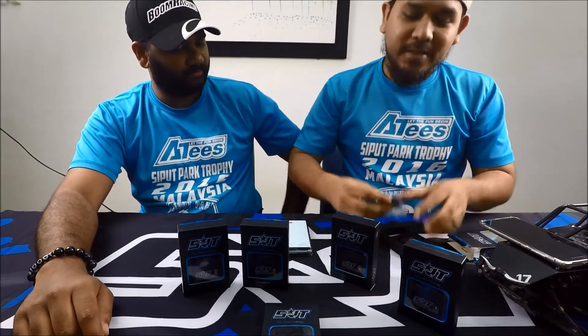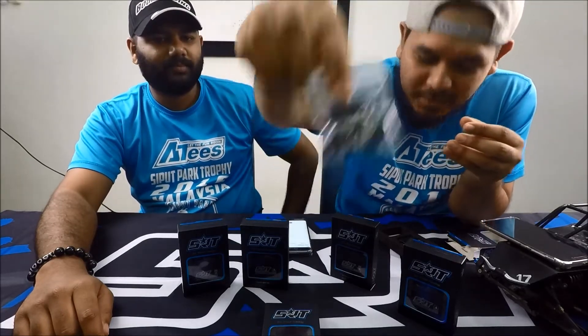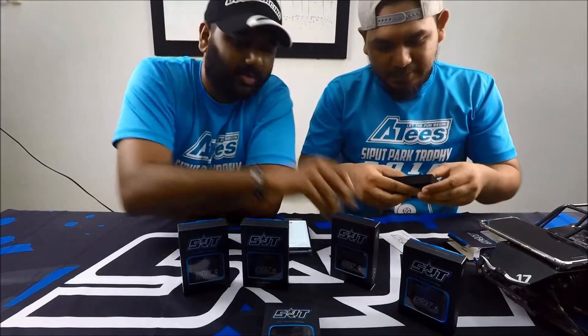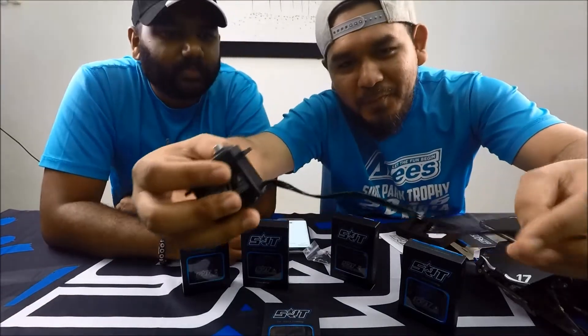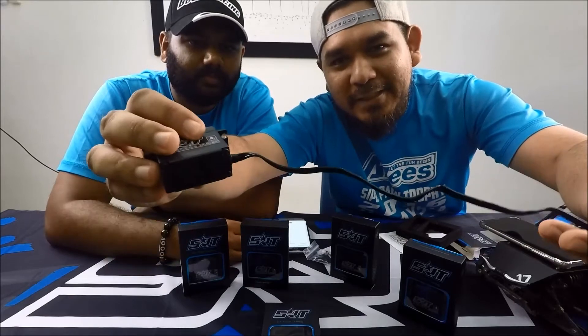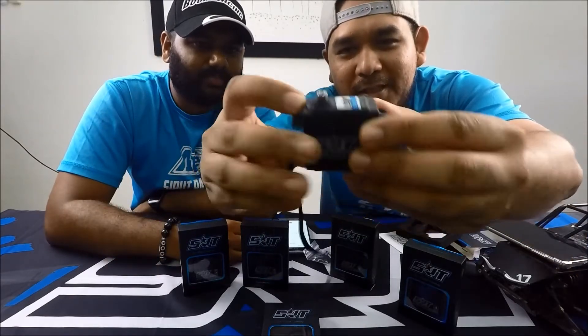As usual, it comes with servo horns, just like other servos. Here is the servo unit itself. Look at the cable — solid, definitely waterproof. The logo looks great too.